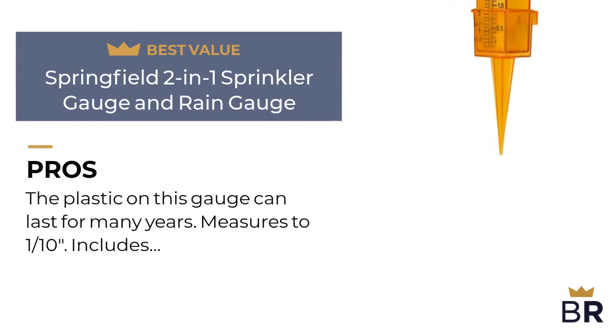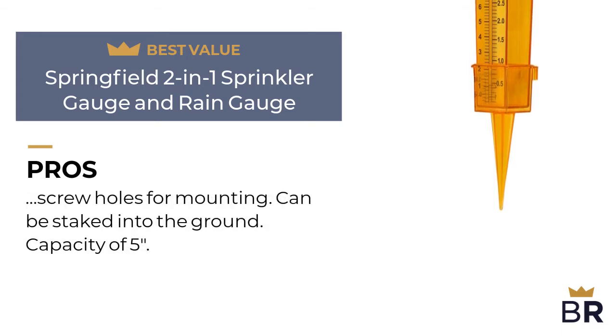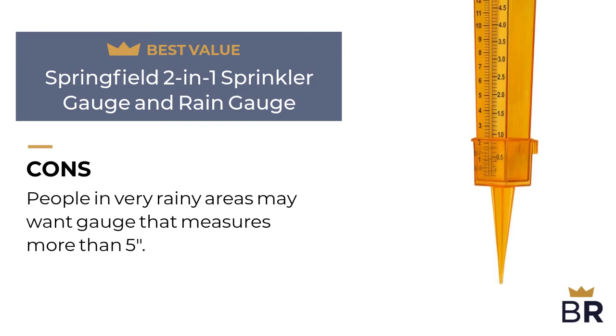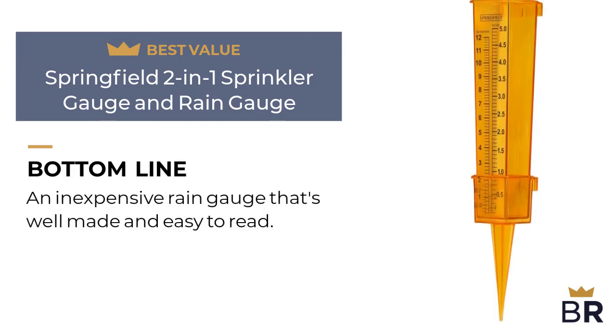Here are the pros: the plastic on this gauge can last for many years, measures to 1/10th of an inch, includes screw holes for mounting, can be staked into the ground, and has a capacity of 5 inches. Here are the cons: people in very rainy areas may want a gauge that measures more than 5 inches. The BestReviews bottom line: an inexpensive rain gauge that's well made and easy to read.